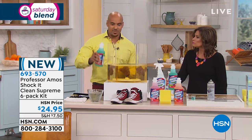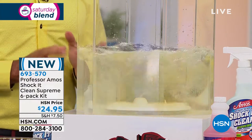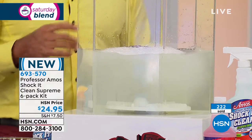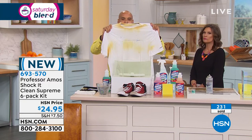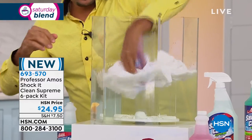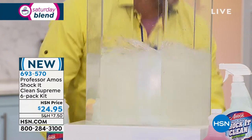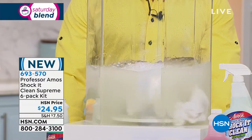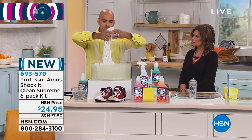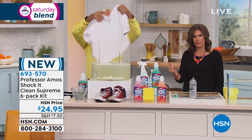If you have hard water, Shock It Clean breaks down all the rust, iron, and mineral deposits and brings it back to point zero, giving you an active laundry detergent ready to break down stains. Watch this white t-shirt — around the collar, under the arms, berry stains, makeup. I'll run it back and forth about three times — let the product do the work so you don't have to. My dad Professor Amos always said, 'Work smarter, not harder.' Fish it out and see how white and bright this shirt comes back — amazing.